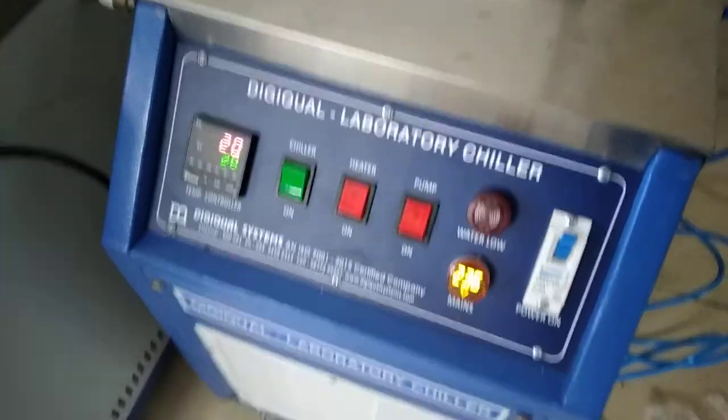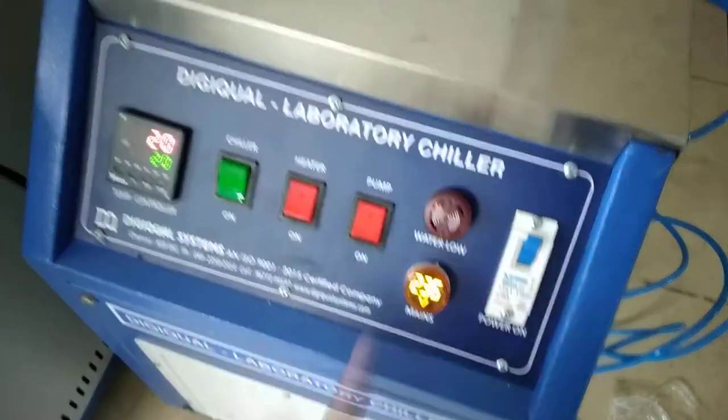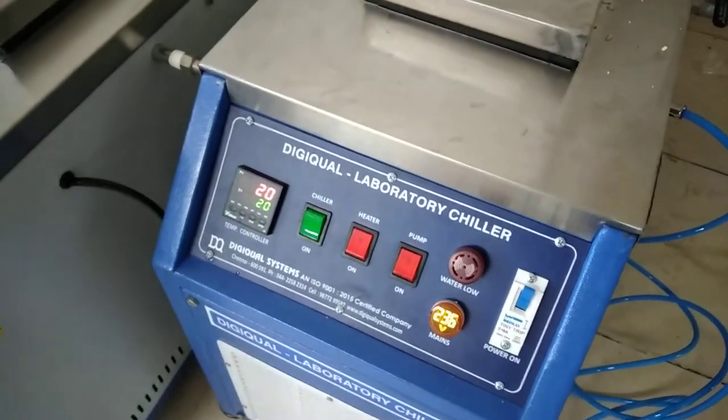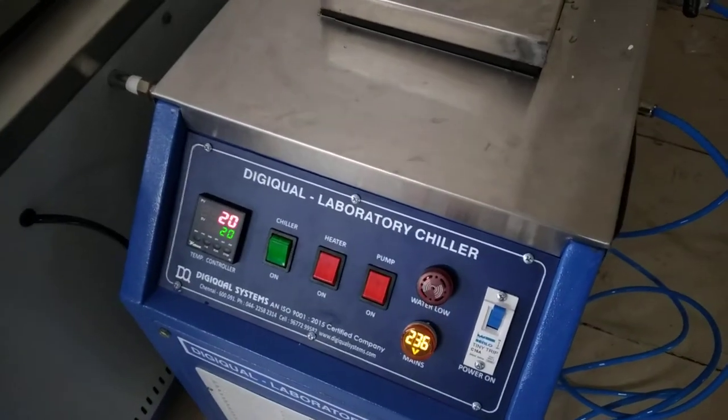You can see the panel — chiller on, heater on, pump on. The temperature range of the chiller is minus 10 degree to 90 degree, both heating and cooling.